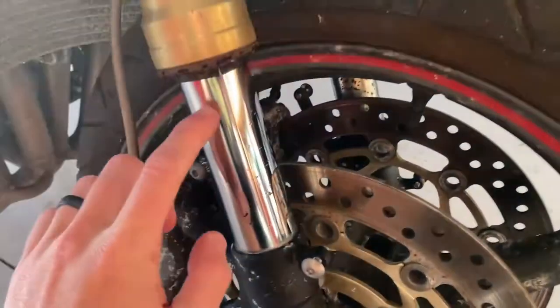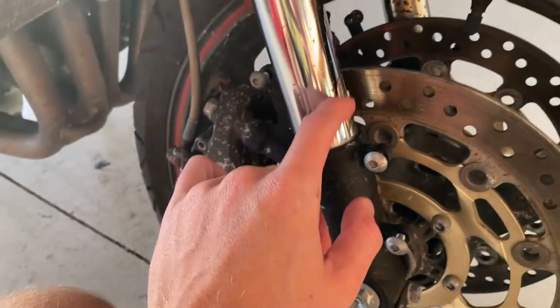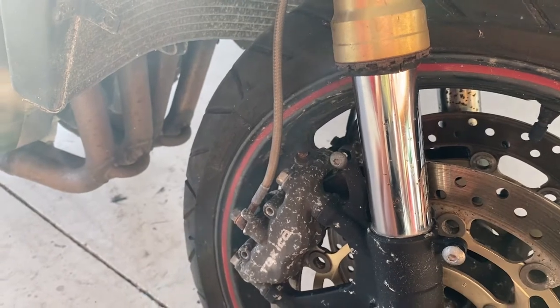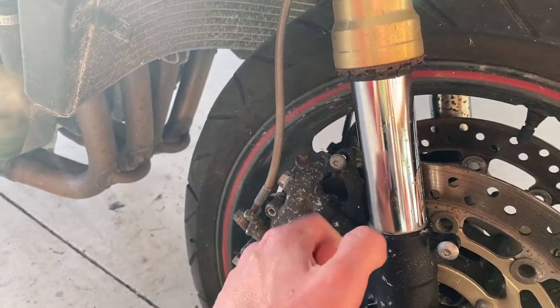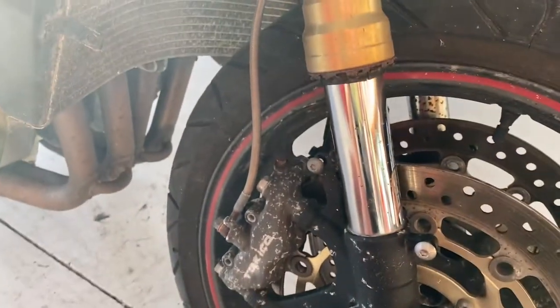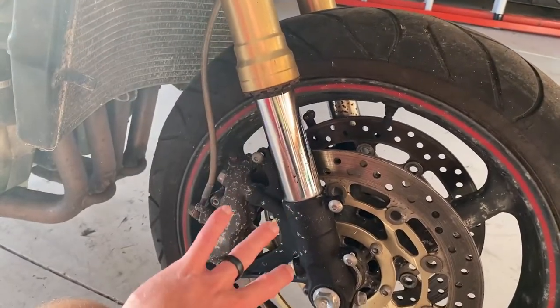However, the pitting is still really bad, so I'm going to look into a possible replating of this inner fork tube here. A new inner fork tube is about 160 bucks, but I think you have to heat this lower casting here, and I'm sure that's not very fun. I haven't really decided what I'm going to do with the front forks yet.